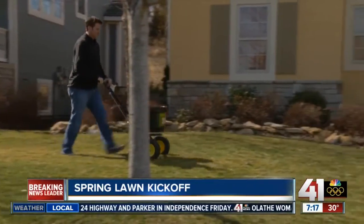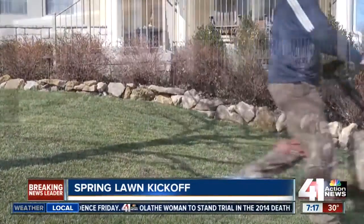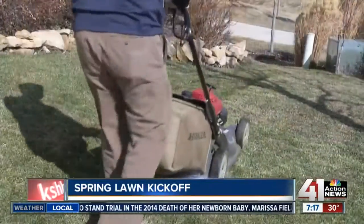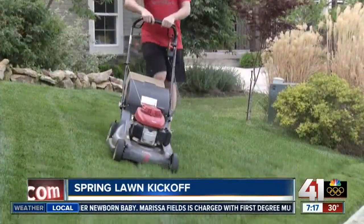And you will be amazed at how gorgeous that lawn is going to look underneath that dead layer. By spending about two hours short mowing and fertilizing with DIMENSION crabgrass control, you'll be about a month ahead in growth and way ahead in weed control for one of the most beautiful lawns on the block.